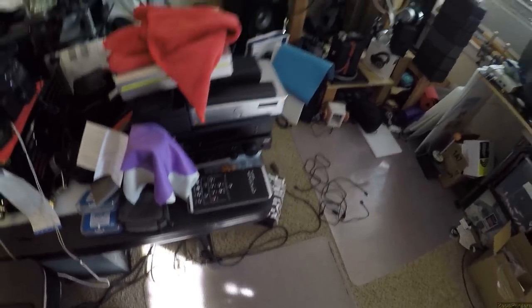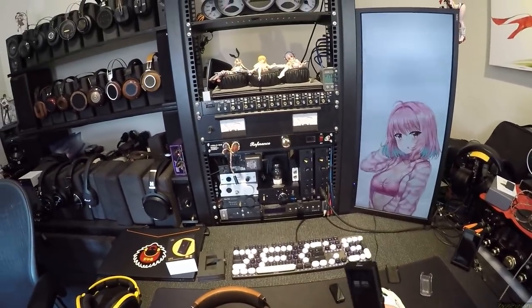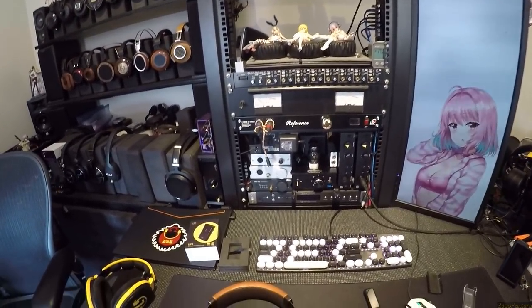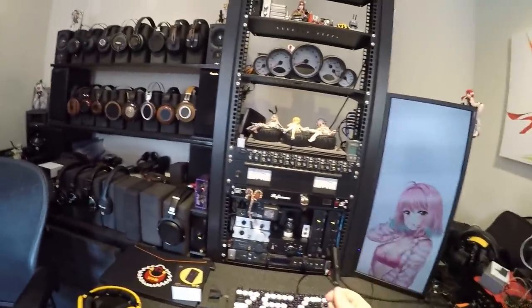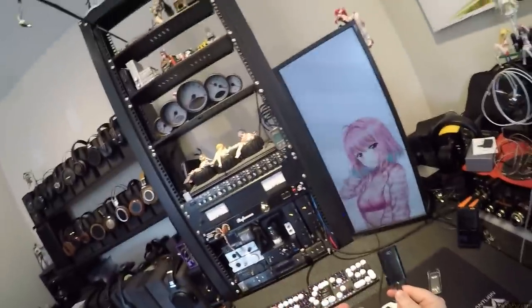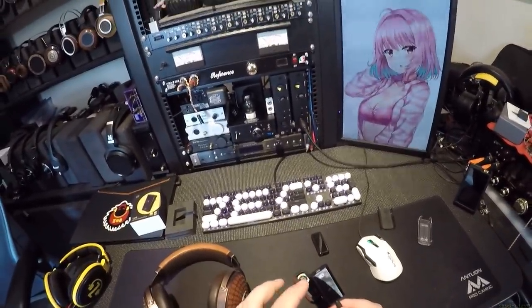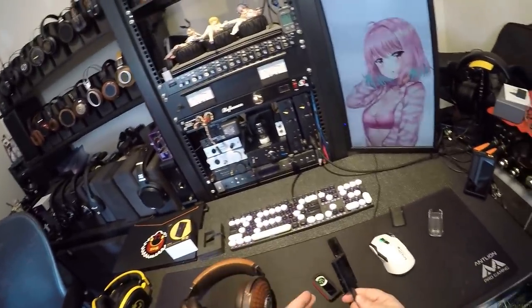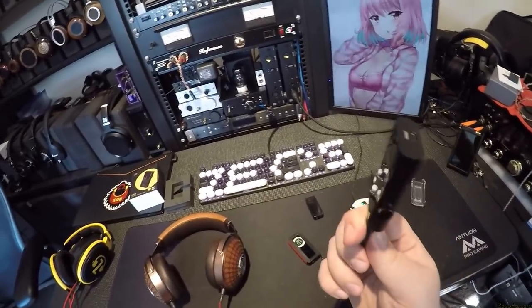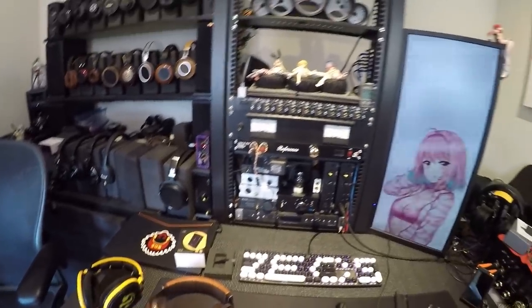There's nothing else to say about it — it's not a complicated unit. It sounds worth its cost: $100, absolutely worth it. At $160, it's like, what are you doing for me that's special? It doesn't do 3D, it doesn't have bass boost — if it did some iFi-level stuff, maybe $160. But at $100 it's a quality unit. Unfortunately the BTR5 is $110, so it's very close.